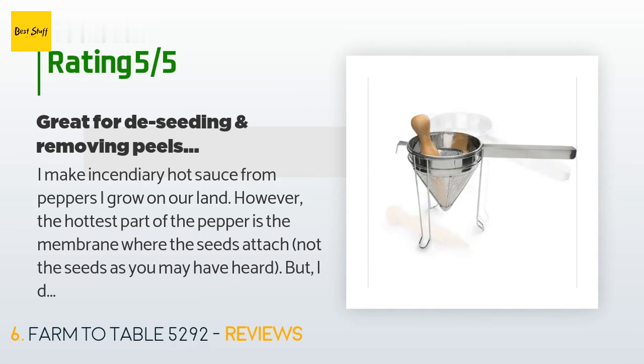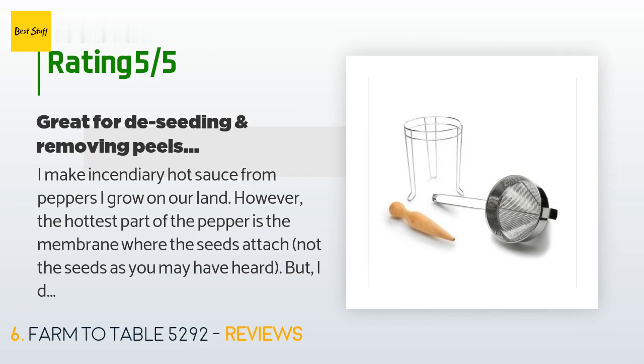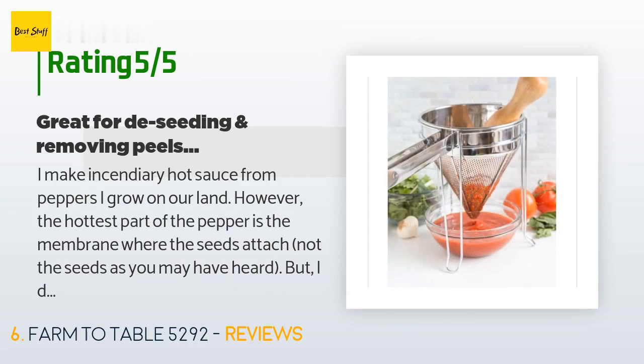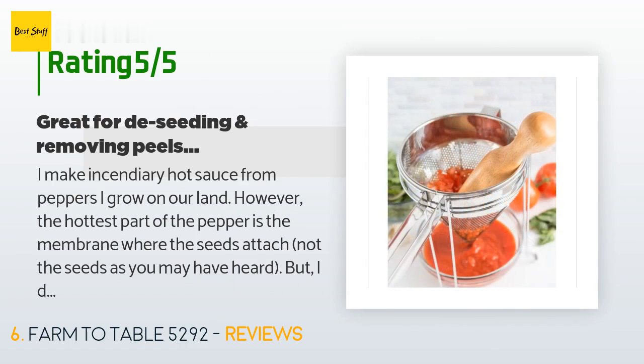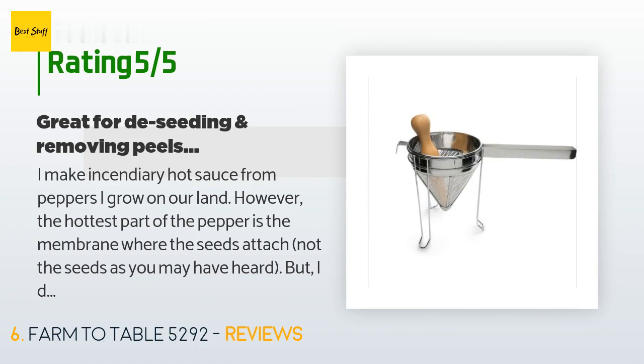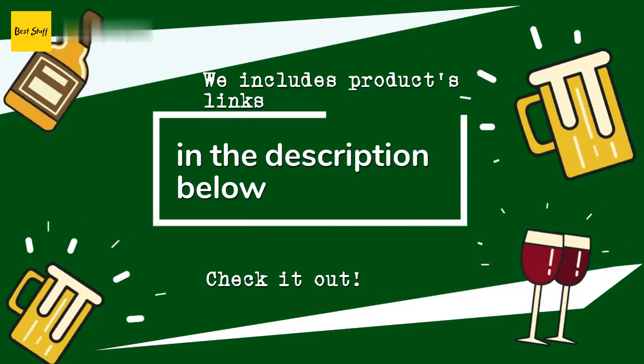There are 291 customer reviews and the average rating is 4.7 stars. A customer said: I make hot sauce from peppers I grow on our land. The hottest part of the pepper is the membrane where the seeds attach — not the seeds as you may have heard. I don't like seeds in my sauce, and any peel that isn't cooked down to mush is also undesirable. I just pour all the cooked sauce through this and use the masher tool it comes with to mash the pulp until all the juice comes out, then re-boil the strained sauce and can it as usual.